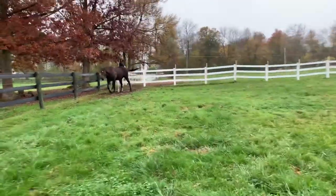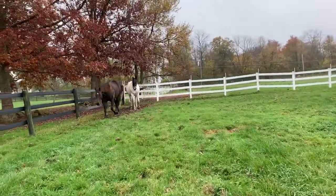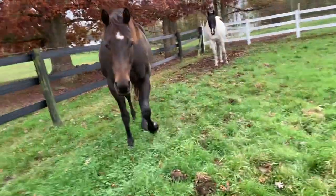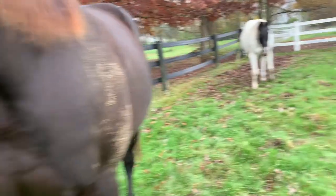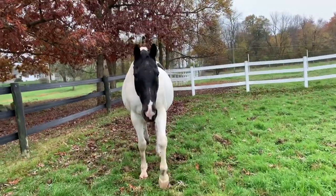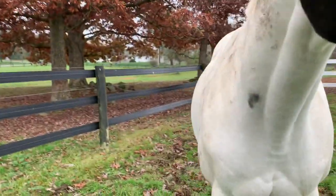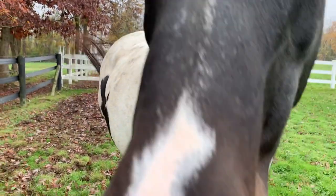I knew she was gonna make me walk to the far corner. There they come. Oh my goodness, are you guys so gross? Hi Ellie. Are you slipping? Oh you're so dirty. This side's not too bad, what about this one? Are we muddy on this side?